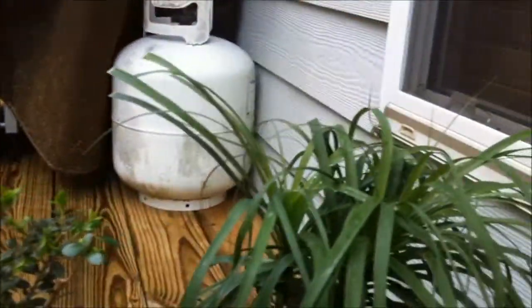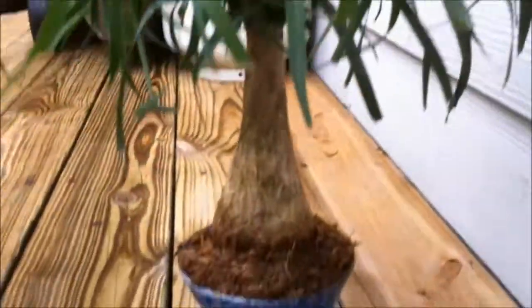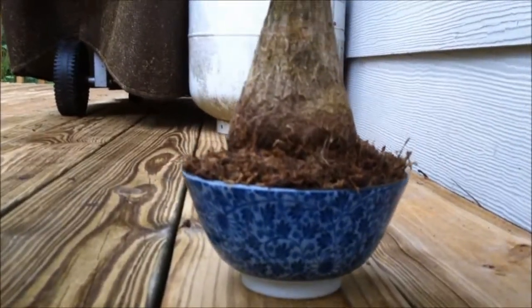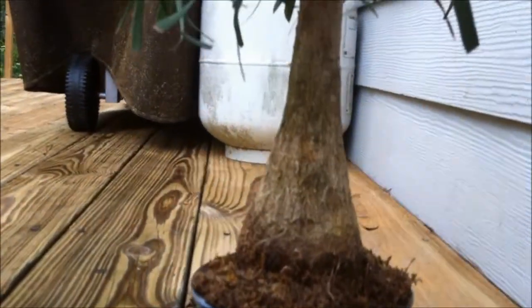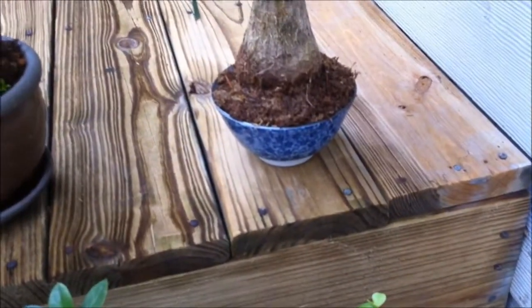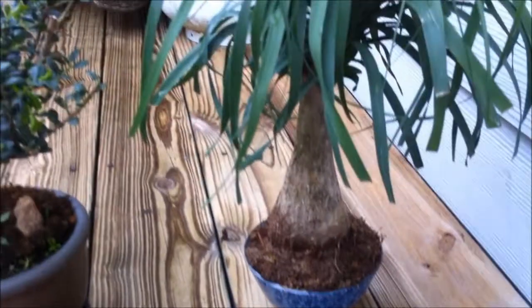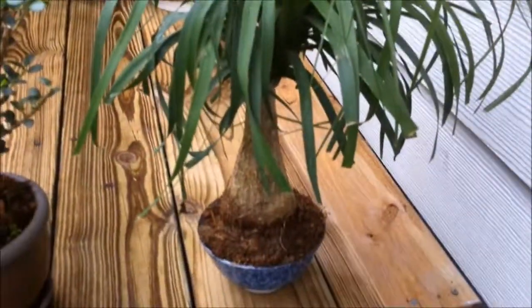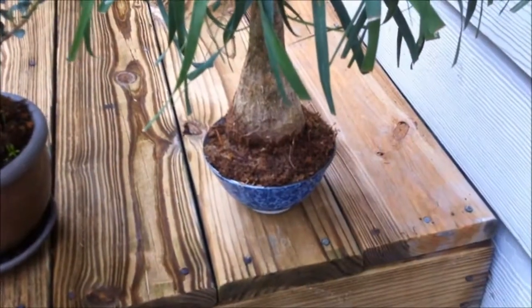This I like to call your own private island. This is a ponytail palm in this little cup here — kind of reminds me of the world's smallest island. This is actually not a palm tree but it looks like one; it's called a ponytail palm. It's also grown in sphagnum moss — I'm not using any dirt at all. Sphagnum moss is a great method to grow bonsai trees in.